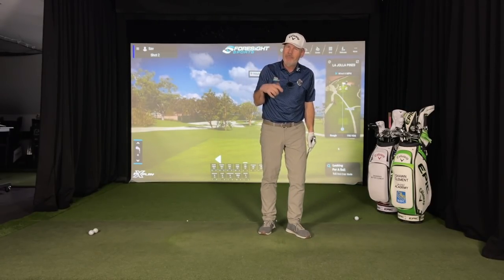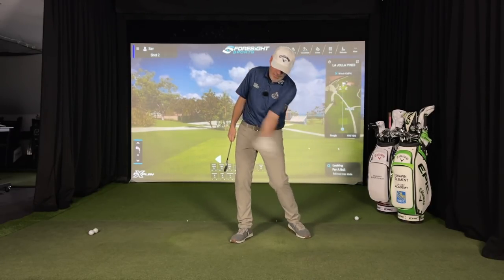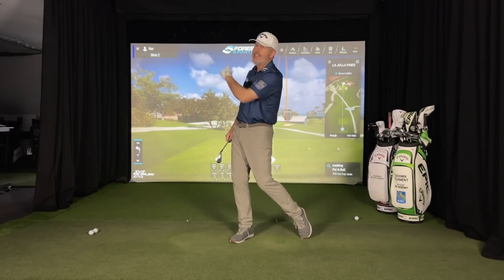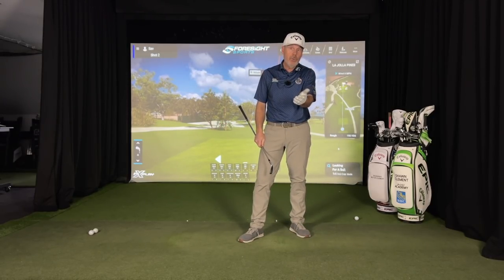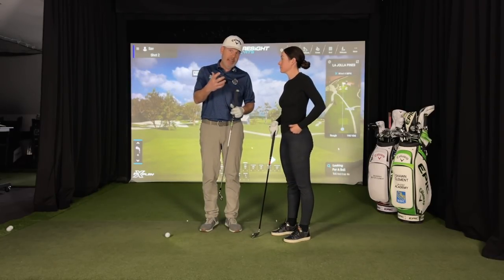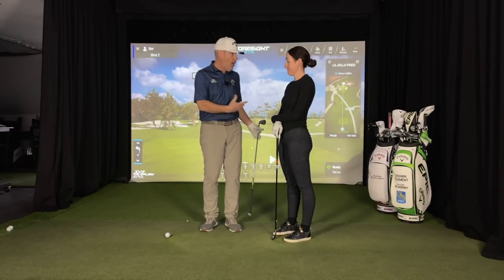Now let's look at our resident female lefty and see how much width we can get in your backswing if you're dominant from the lead hand. For those of you who are a lefty, you can pretend to skip that stone but it's not going to be pretty. Sav plays some pretty good tennis — she has a really good backhand. If she played baseball, she would bat from the left side, and in golf she's a lefty.